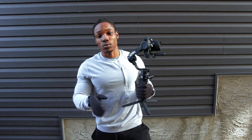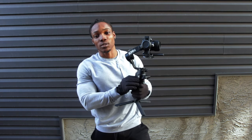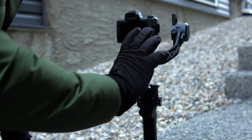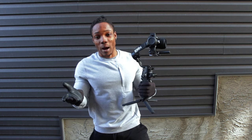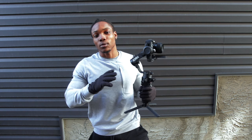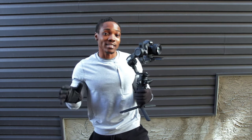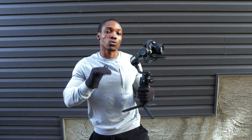To power off the gimbal, all you have to do is hold the power button for a few seconds, just like you did to power it on. Next up, I'm going to talk about all the modes on this gimbal that you can use for different shooting options. Some of these modes have shortcut buttons that you can use to get to them quicker, which I'm going to be telling you guys as I go through each mode.